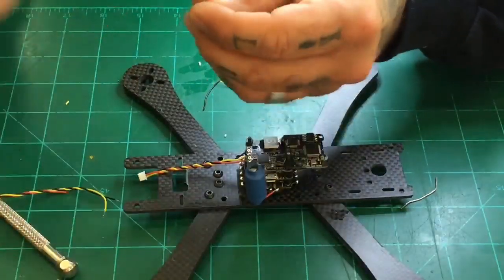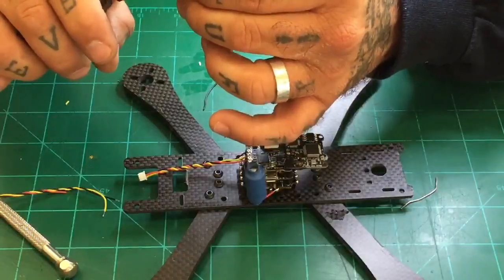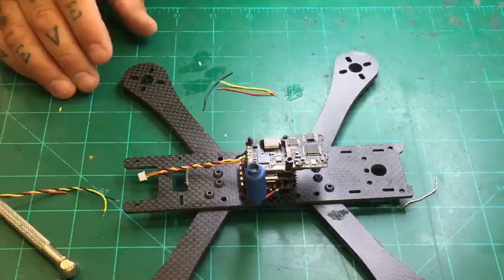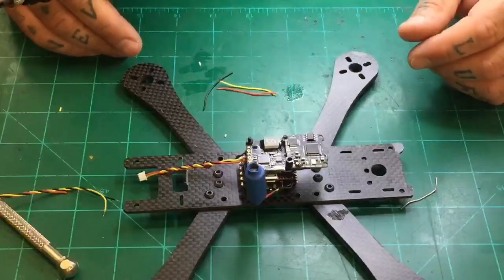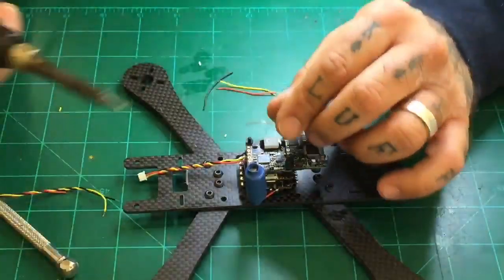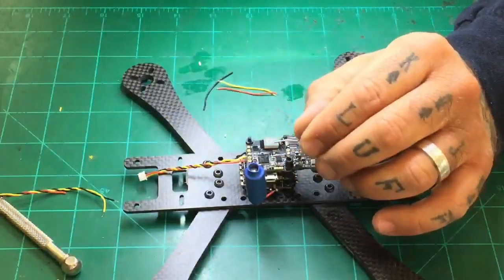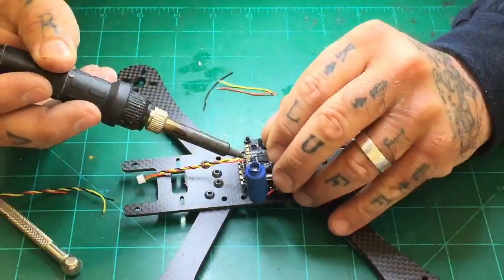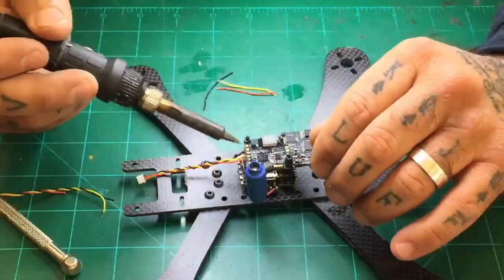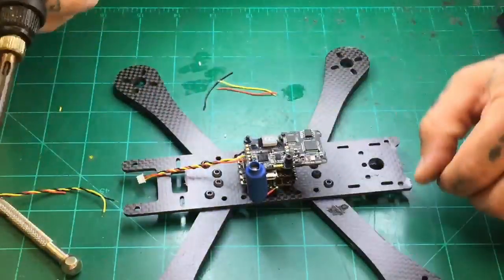It's an excellent alternative if you don't have, like, the Caddix Turtle or a Cam Splitter — these are great additions. First thing you're going to do is go ahead and tin your VTX. Let me clean the iron. Tin the VTX — we'll do one and two. Now we've got our video over here and we've got everything sitting right here. Just for my own reference, we are going ground, 5-volt, and video. So from outside in, it's ground, 5-volt, and video.